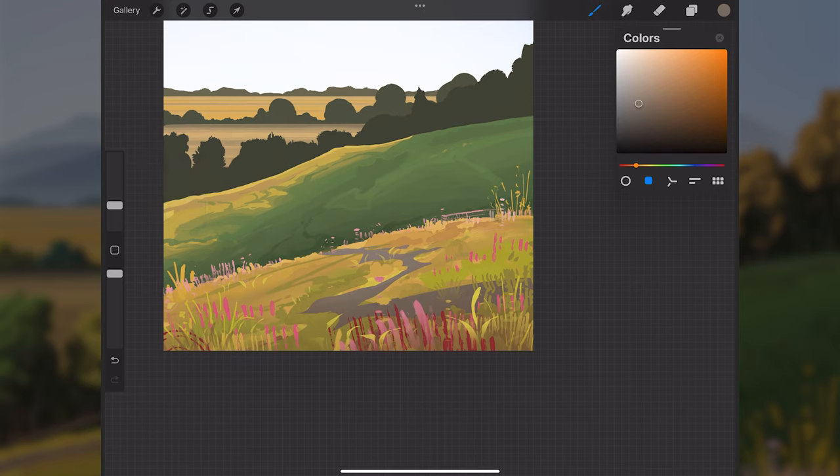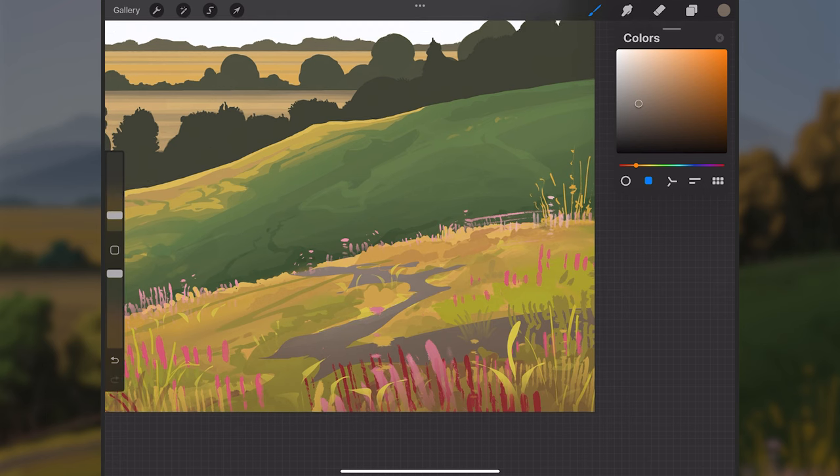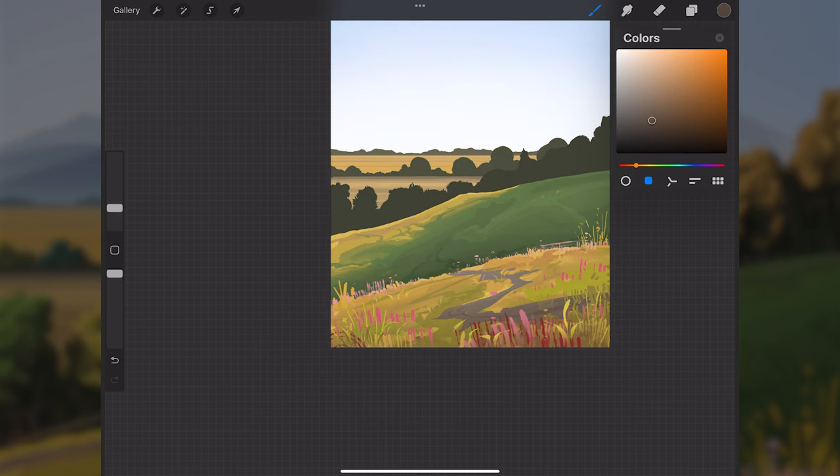The goal is to have this pathway coming in from off-screen, leading the eye toward the middle area — maybe where a character could stand if you want to add one later. I'll add some subtle detail to it but not too much.